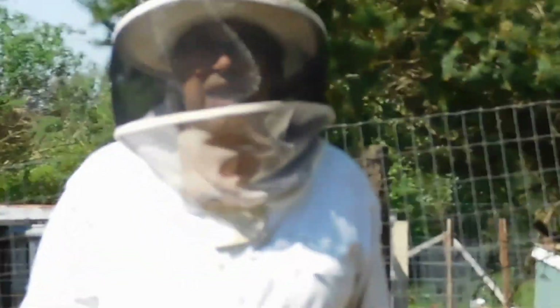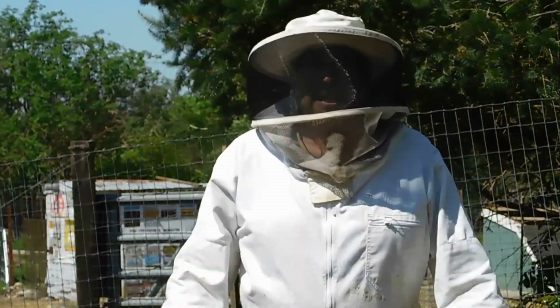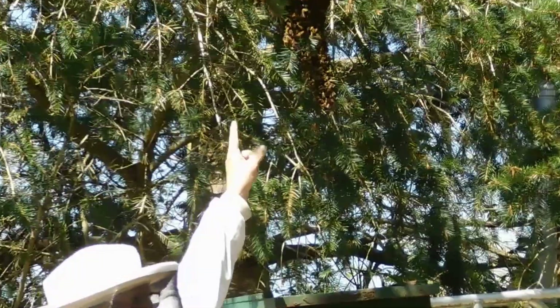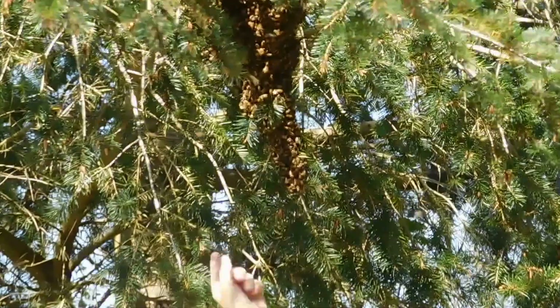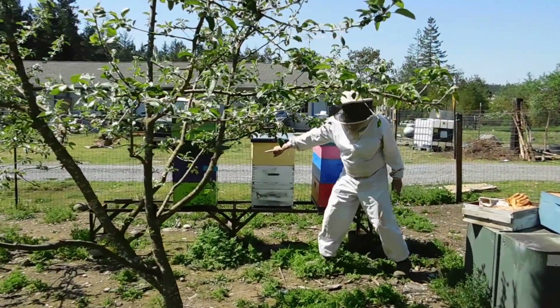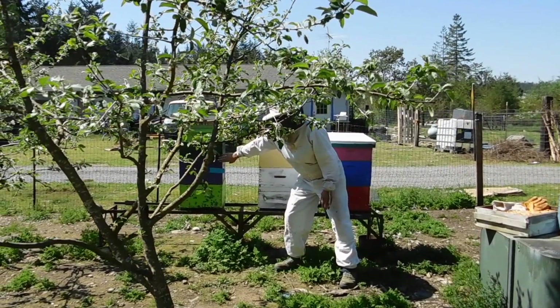Hi, my name is Roger McMaster, and my wife Diana is recording this right now. Yesterday, we had a swarm, and the bees swarmed right over to here. You can see the bees hanging right here? They swarmed from here out of this beehive — this beehive over here that I've been putting off for weeks and weeks to go through and check — but this is the beehive they swarmed out of.